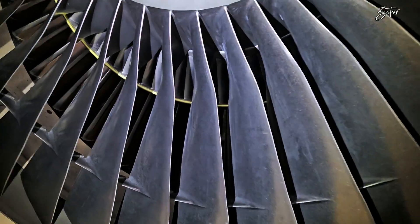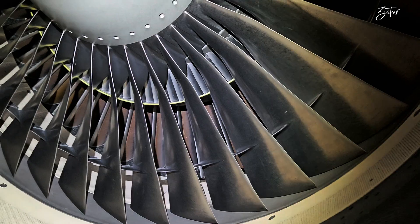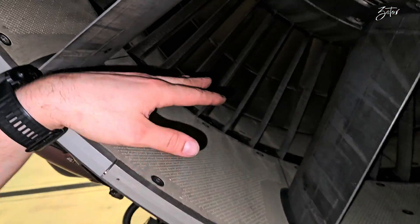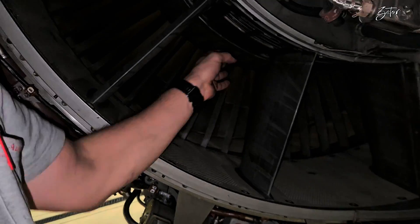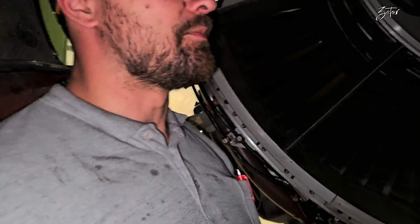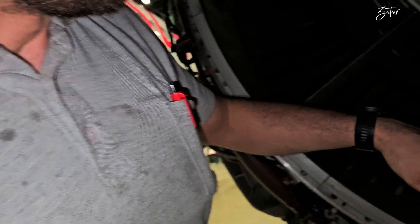Before we look at the replacement, let me first tell you a little bit about outlet guide vanes — what is their purpose — and we will compare them on two different engines. So let's start with the CFM. They have just an aerodynamic purpose, which means that they take only the load from the air coming out of the fan. The load is huge because the engine drives the airplane forward, but other than that they have no other purpose.